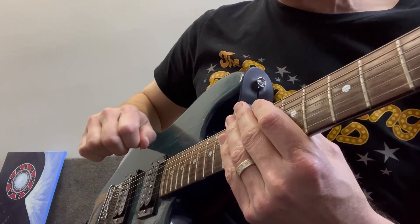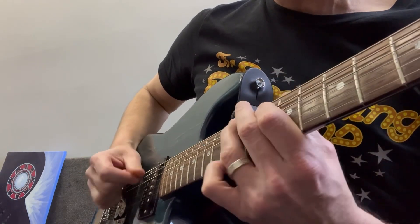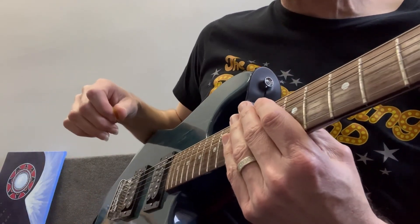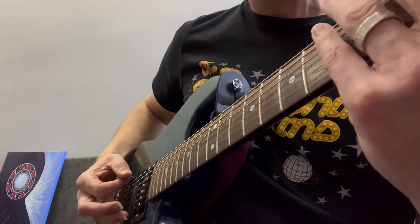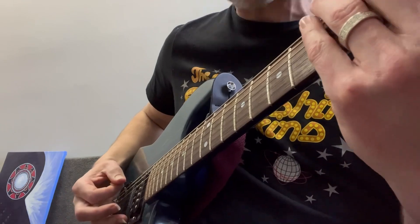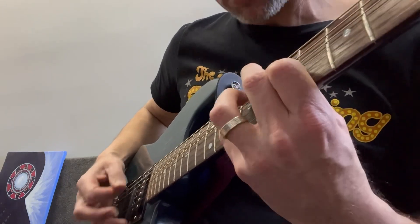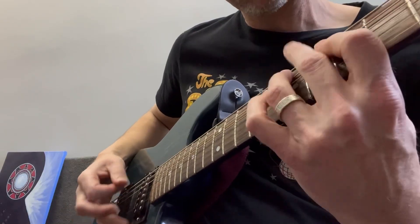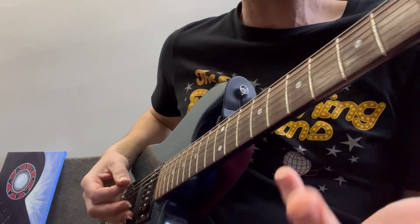Sometimes you can bring these fingers in and get a nice articulation as well. It all really depends on what I'm trying to go for — sort of a multiple pick personality disorder. I'll have a whole entire lesson on that later on. Also, I'm trying to float my left hand over the strings. That's kind of cool too.